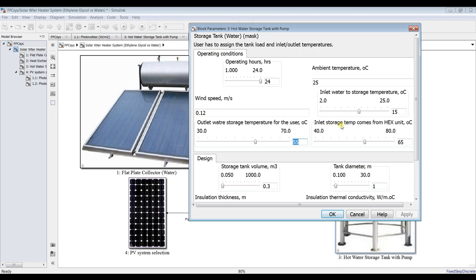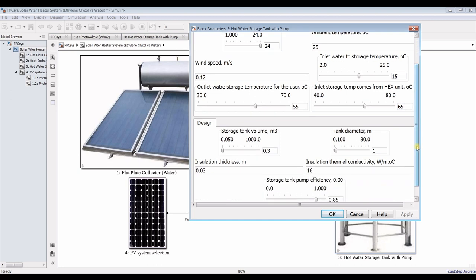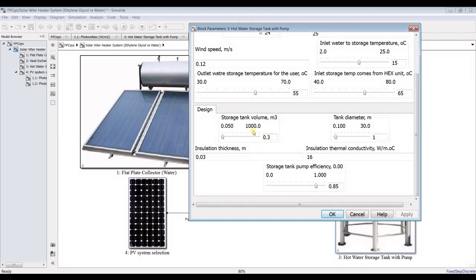The inlet to storage comes from the heat exchanger — it should be greater than 55, so around 65 degrees Celsius. Due to thermal losses you can optimize this. Storage tank volume — I need 200 to 300 kilograms. Let's go for 200 kilograms.